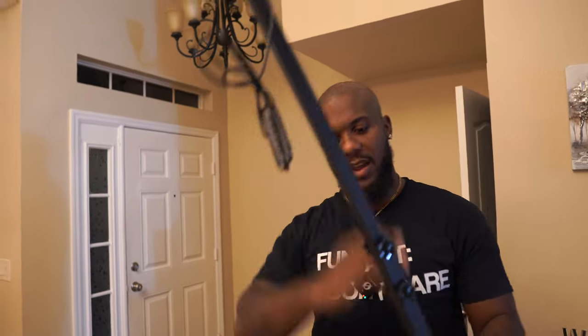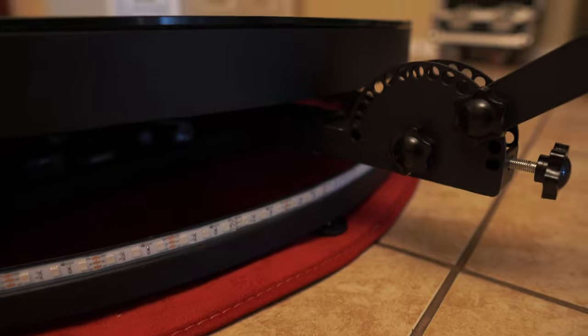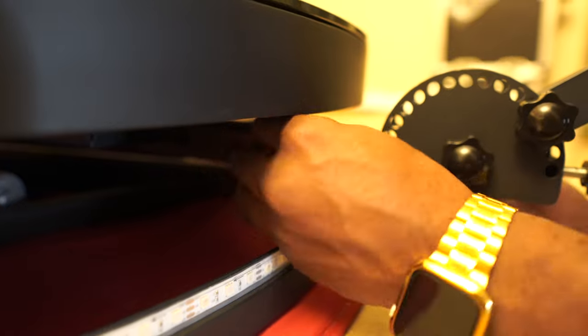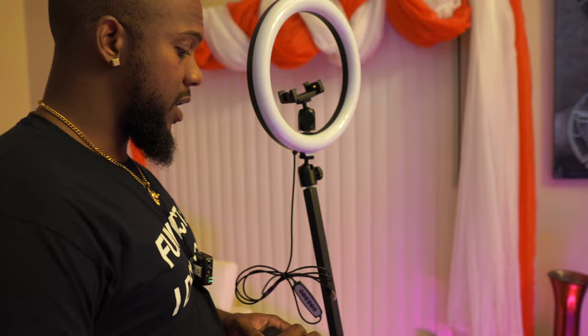Now that your ring light is attached and your arm is fully assembled, we're going to put the arm into the 360 photo booth. It goes right there — push the arm fully in, then screw it in. You'll see the holes at the bottom — screw it in on both sides. As easy as that.